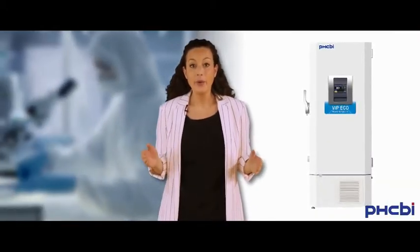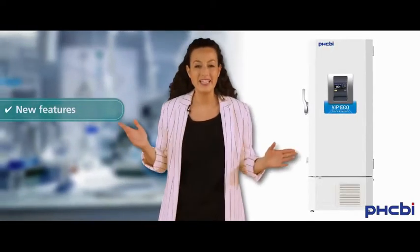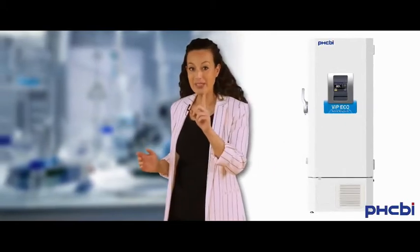We've done more than just restyled the exterior, because now we've included a number of new features that will improve this new version for many years to come. Let me sum it up for you.